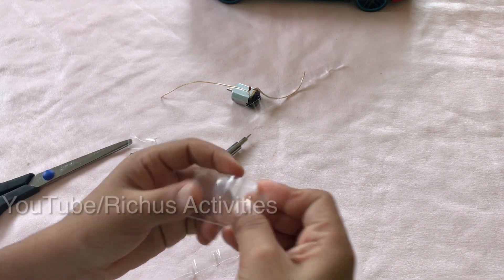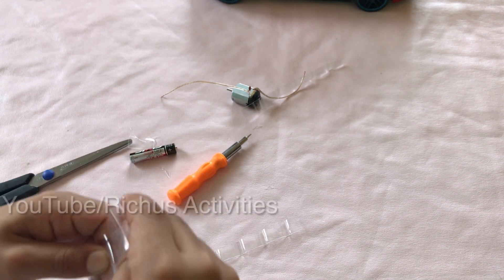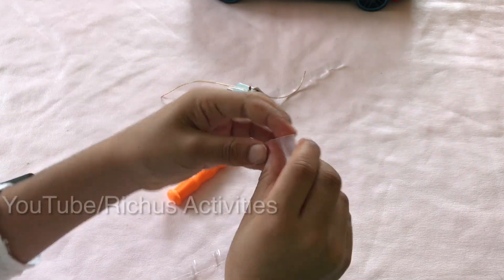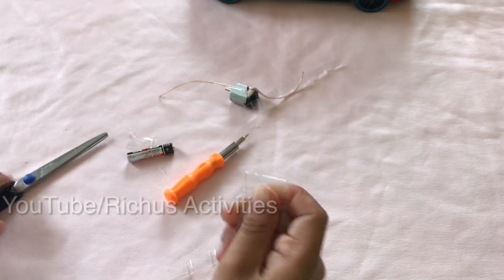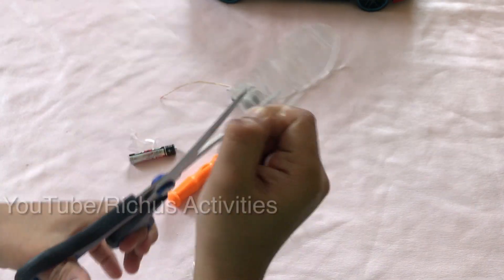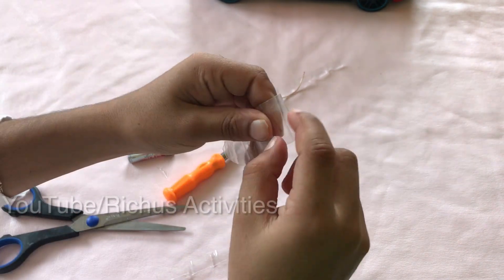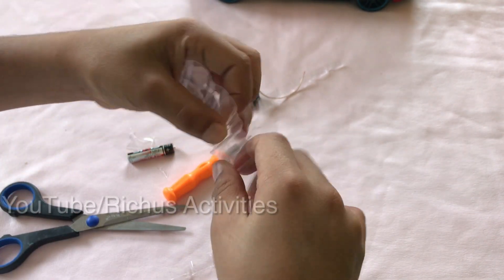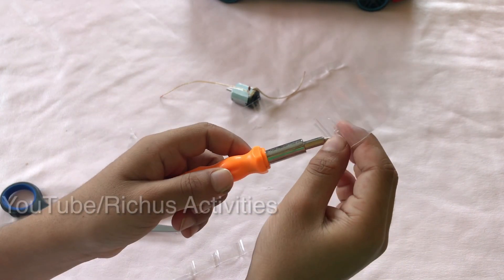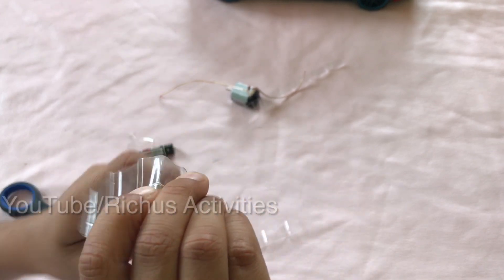Then fold it like this. Before you open it, cut a small piece here — just a small line. Now cut here. Now open it. Or you can put a hole, then put a hole.